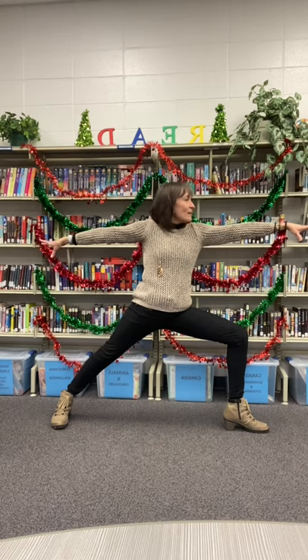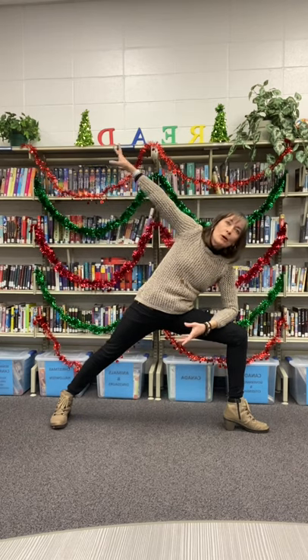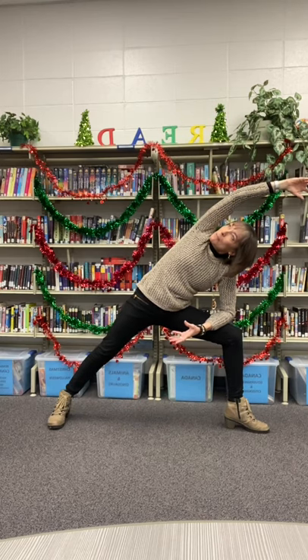Breathing into reach. Exhaling, bending that front elbow, coming over that top arm, looking up at the elbow into our side angle pose.